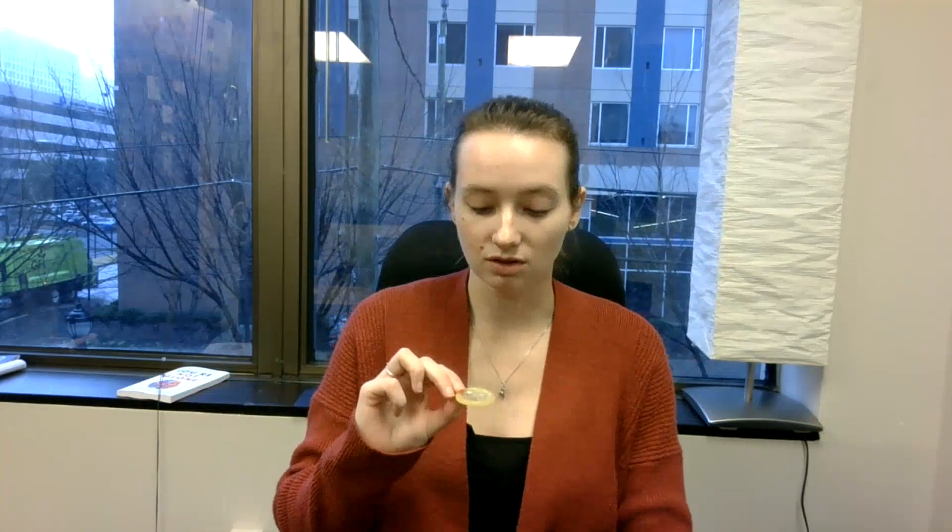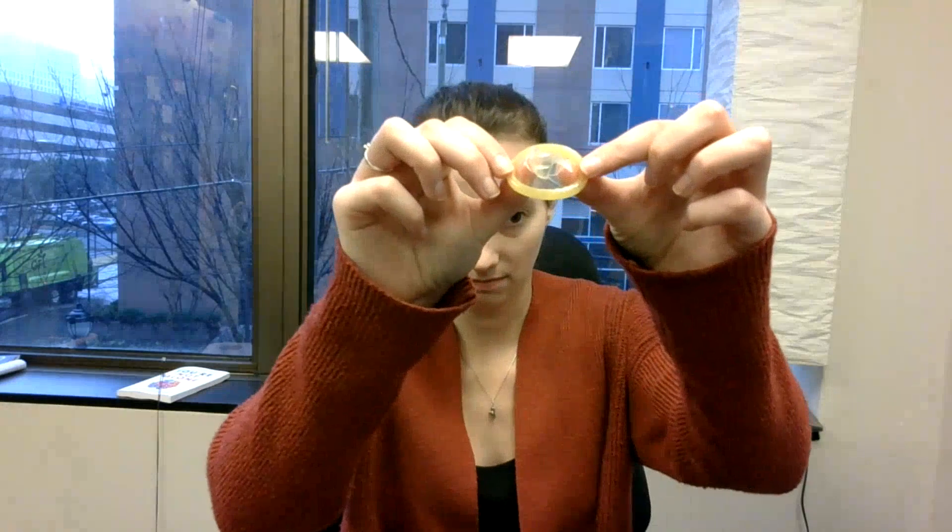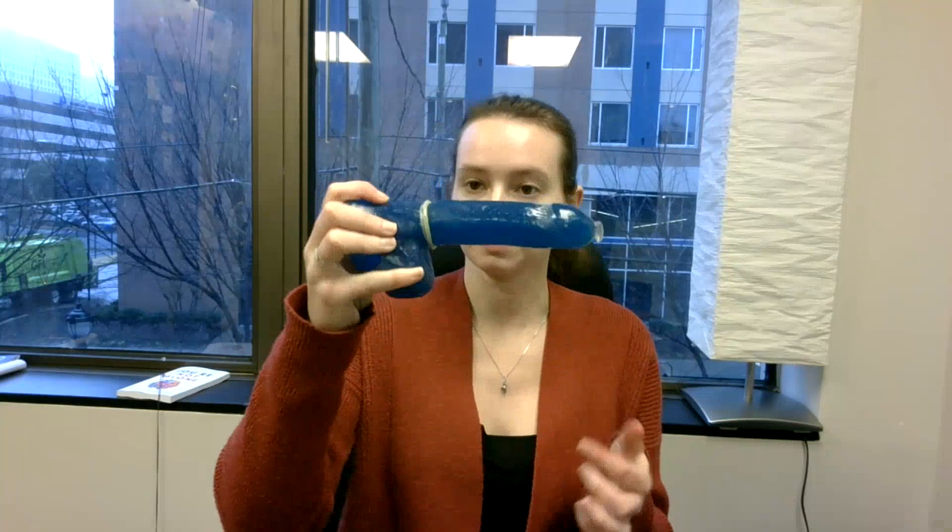Once you get your condom out, make sure it is facing the right way — you want to make sure that you can see the little ridge in the condom. Once you have the condom out of the package, place it on the head of the penis and roll it down. If there are any large air bubbles, pinch the tip to get those air bubbles out. Roll it all the way down, and this is what it's going to look like.